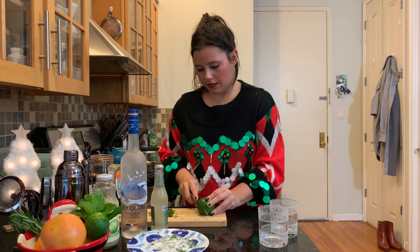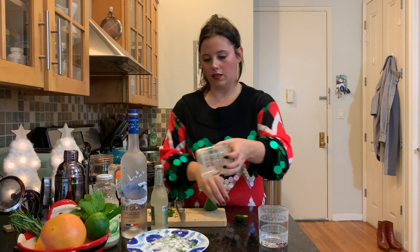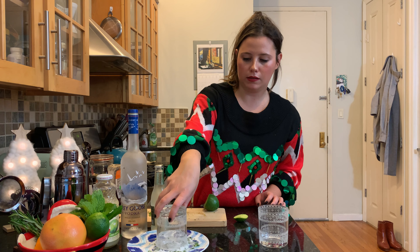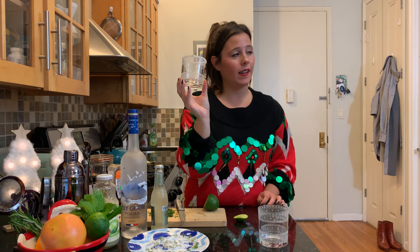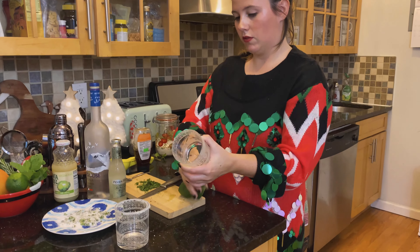I'm going to cut a little bit of this limey boy. One of my favorite things to do is the salt and sugar rims — I think it's so satisfying to see it come up all gorgeous.